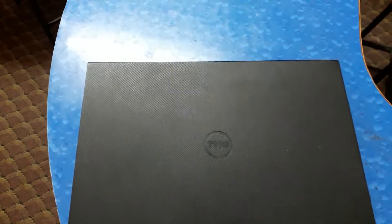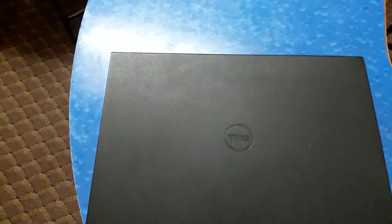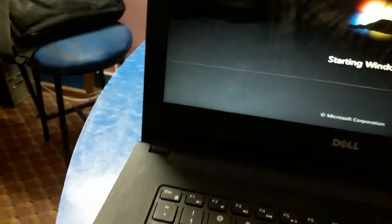This is the Dell Inspiron 14 3000 series. Product name: Inspiron 3442. Service tag is BCML632. My laptop has a problem — when I start this laptop you can see the screen is damaged. I want to solve this problem by replacing this screen of the laptop.